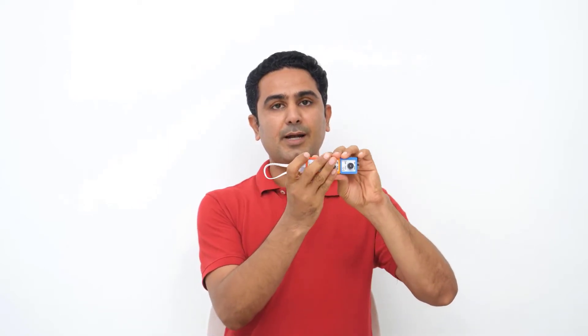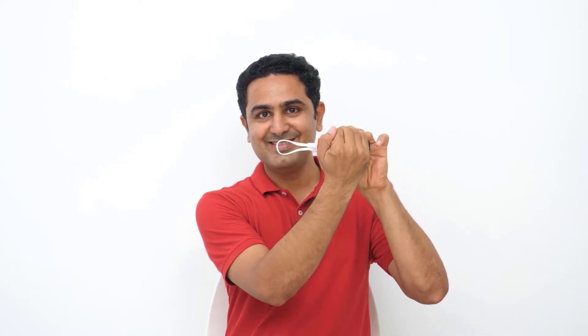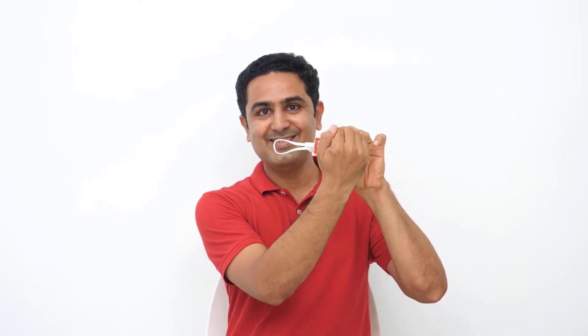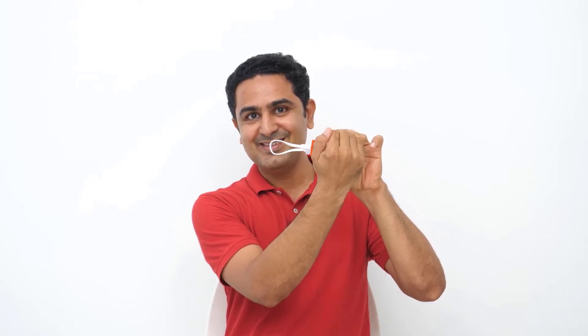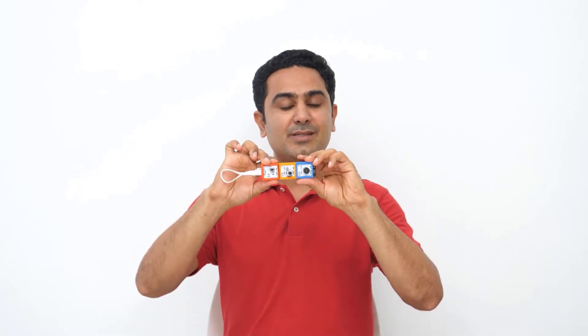Now let's switch on. So this is the light element, which is a sensor — it senses the light. When light falls on the light element, it will pass the signal to the buzzer and the buzzer will be on.